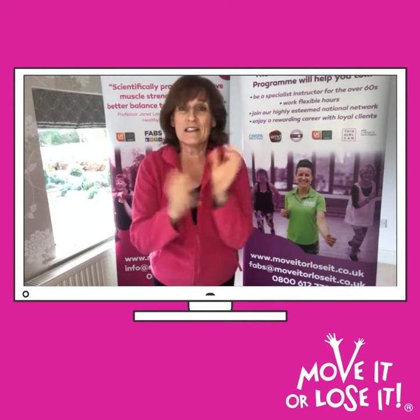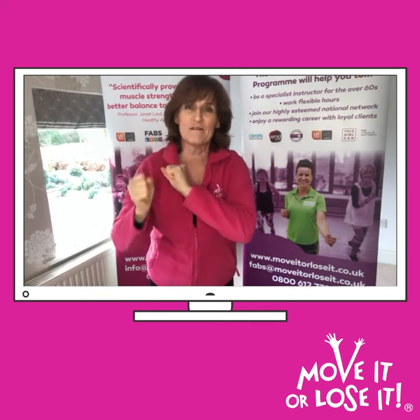So have a go at that and see if you can keep your hands nice and flexible and supple.